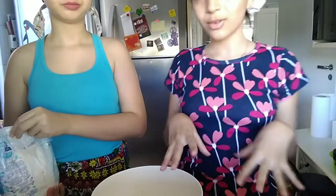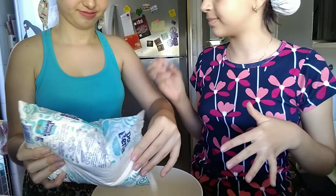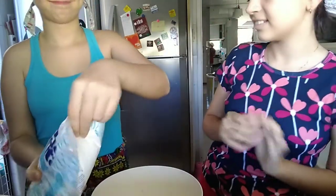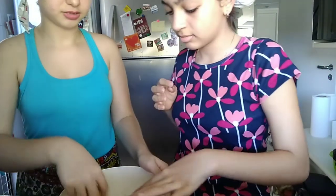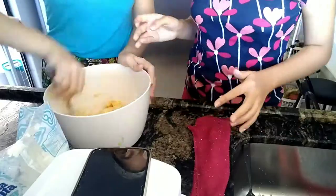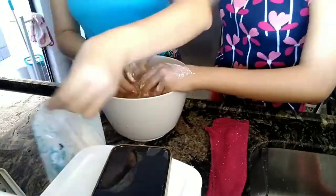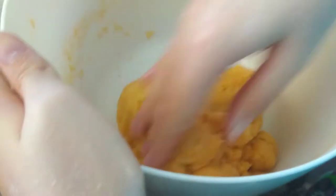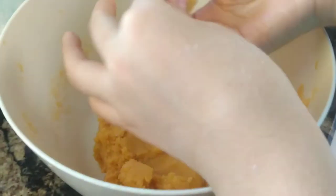Now it's time for the flour. You just keep adding until it's the right texture. Then let me mix it with my hands. So after a lot of flour, it's finally on the right texture. It doesn't stick to your hands, see?